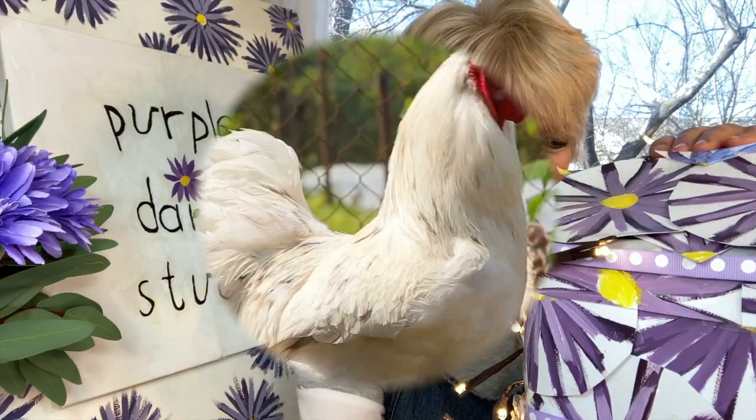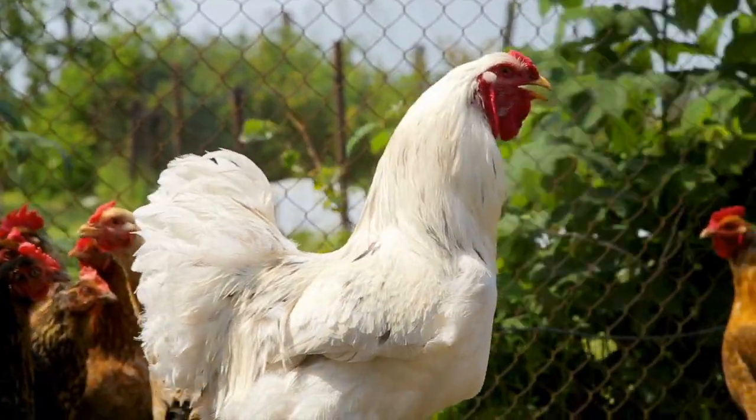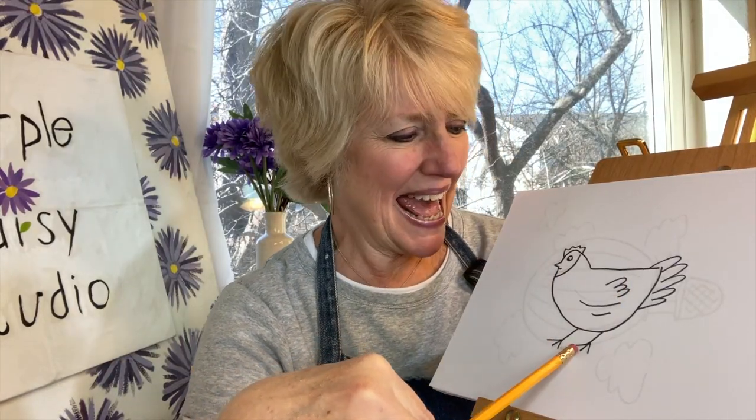Welcome to Purple Daisy Studio, art for early beginners. We're drawing something today that is found on the farm and we sometimes eat their eggs for breakfast. Let's check inside the purple daisy box and see what it is. We're drawing a hen.